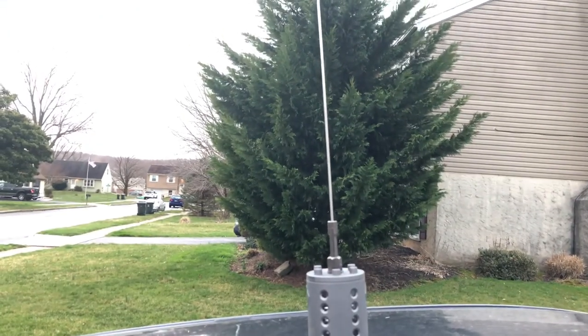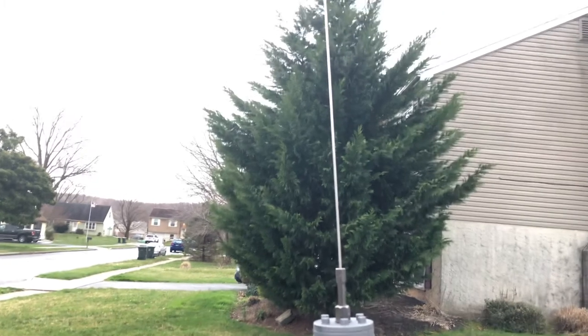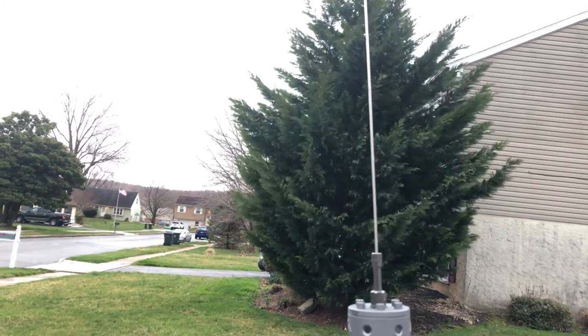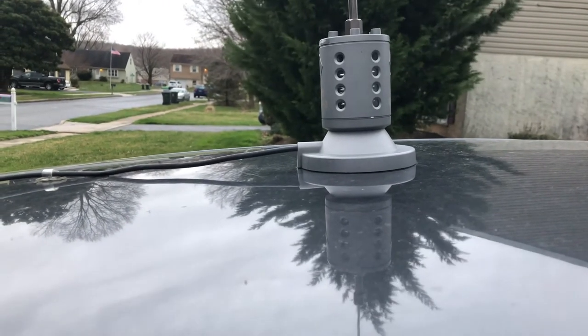That's a debate — leave it in the comments if you've had situations where you felt you could hear better or get out better with a tilted antenna. That's just my point of view and I think I'm right on that. Anyway, where are you going to mount your antenna? The best place is smack dab in the middle if you can.